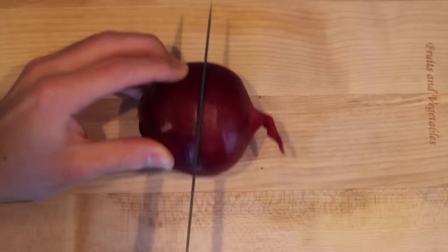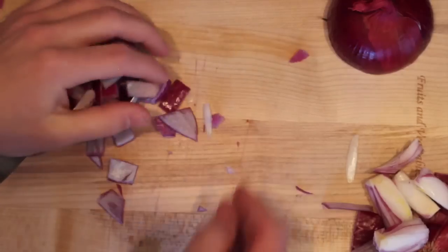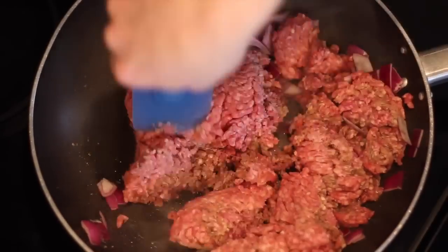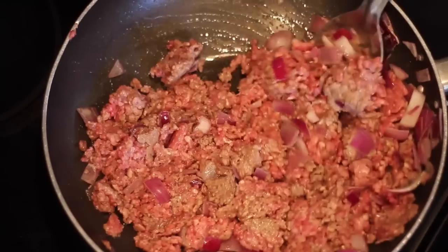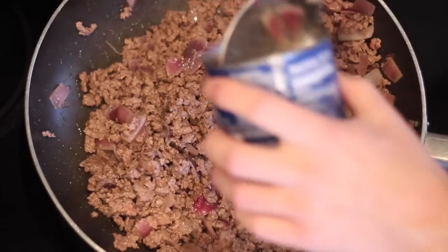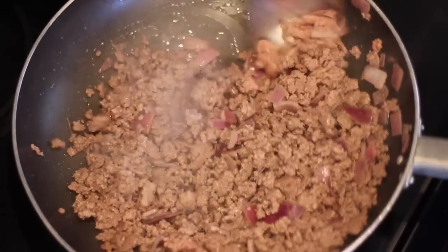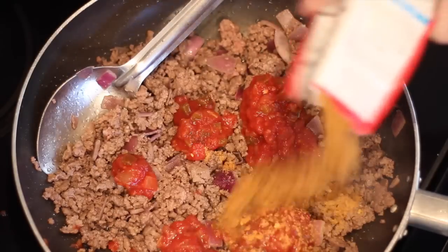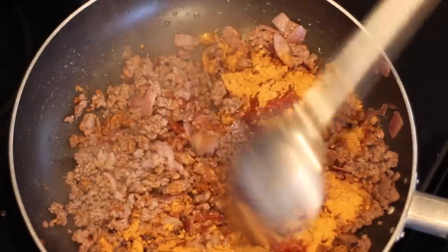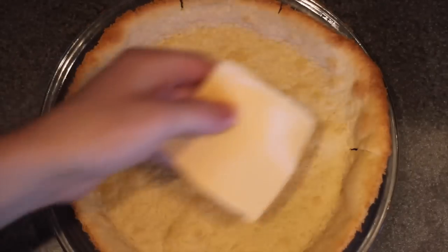Now we're gonna start working on the filling. Grab an onion and dice that up until you get a half cup. Throw that down into a pan with a pound of ground beef — chopped meat, minced meat, hamburger meat, whatever you like to call it — and keep that over medium to high heat until it browns all the way. They didn't show this in their video, but you're gonna have to drain all the water and grease. Then add a half cup of salsa and a full packet of taco seasoning. Allow that two to three more minutes to simmer together.